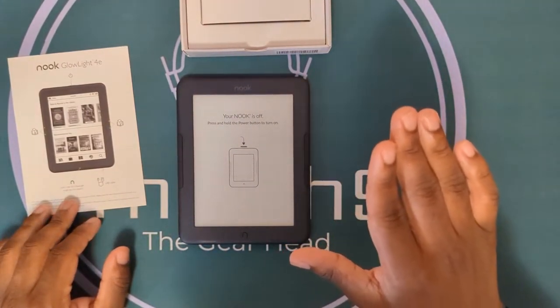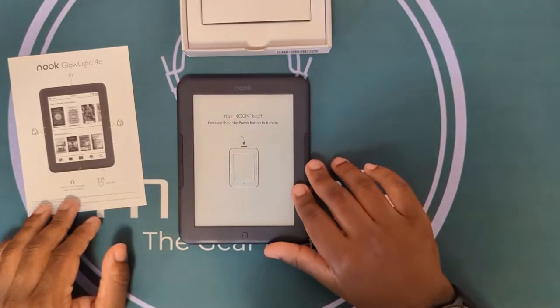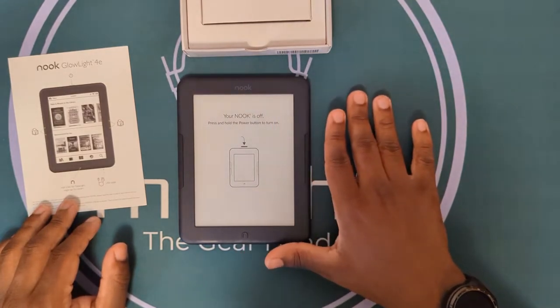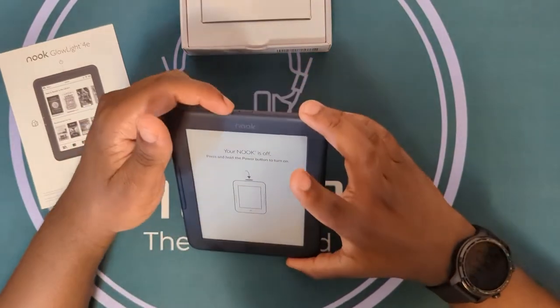It promises a constant glow light ability which illuminates this six-inch display consistently, with adjustable screen brightness and Wi-Fi on board. Let's turn it on and see how this looks.